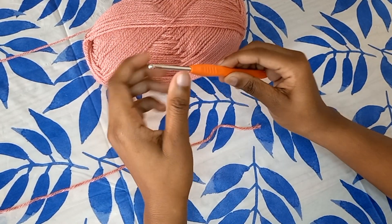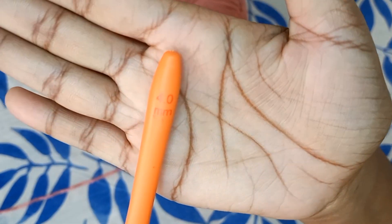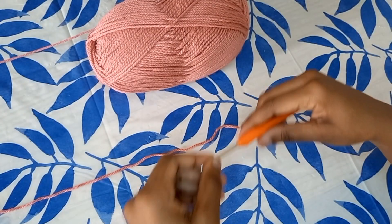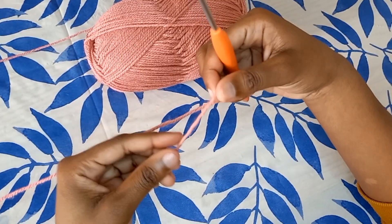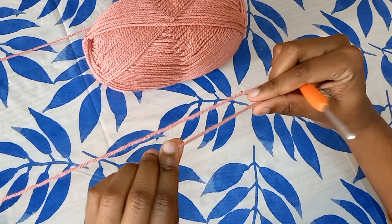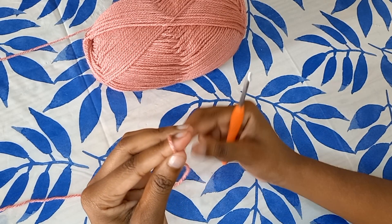Hey guys, and welcome back to another YouTube video. In today's video I'll be showing you guys how to make a chain stitch. I'm using a 4.0 millimeter crochet hook and this yarn — the color is Tea Berry. What you're going to do with this yarn is take it and wrap it over your index finger like so.